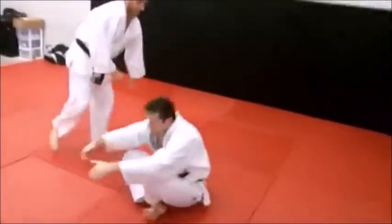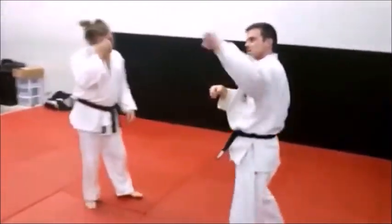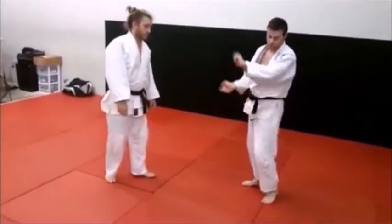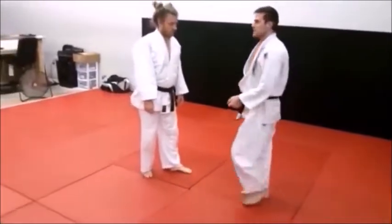I'm going to pull nice and hard on the sleeve, turn like Donnie is saying — look at whichever side you're going to go. I'm going to try and get there as quickly as possible.